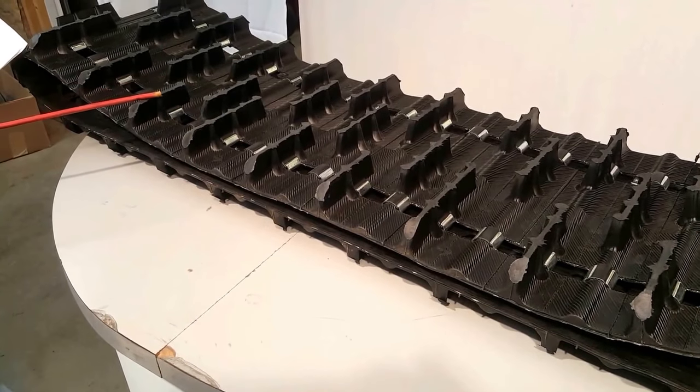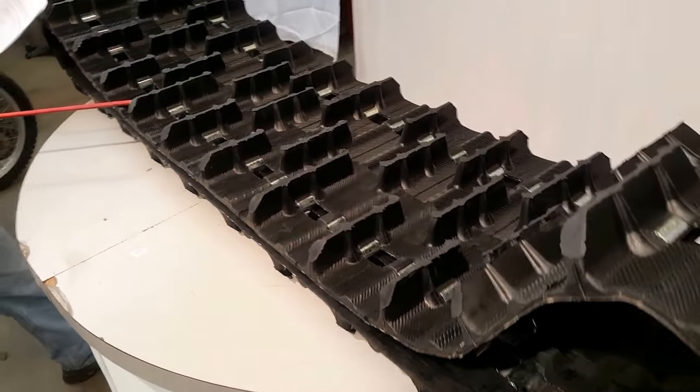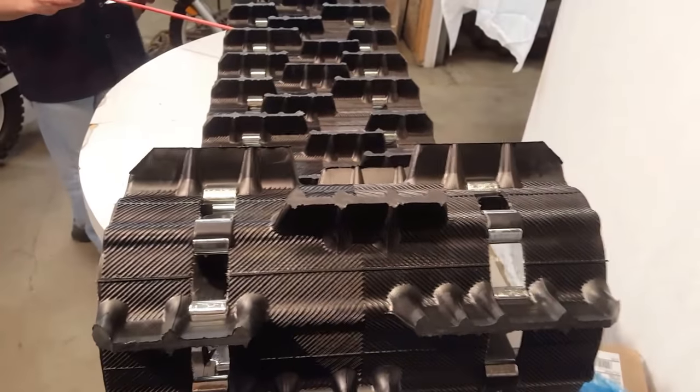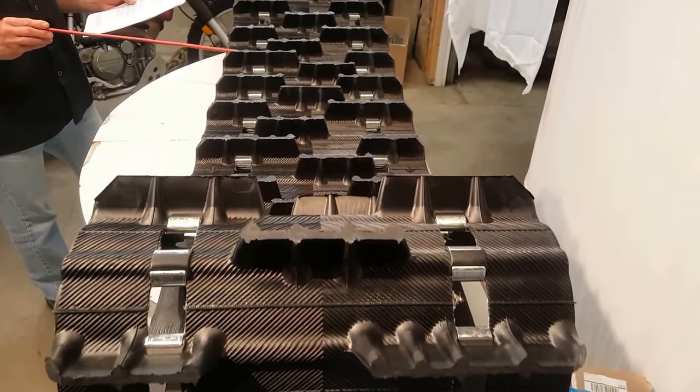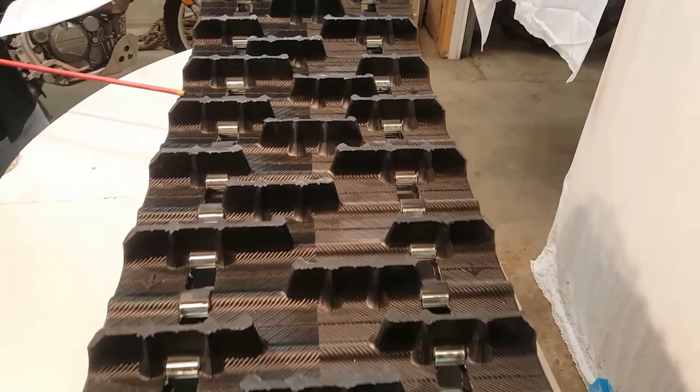This is the 9140C, which is a cross-country backcountry snowmobile track. It's a 121 by 15 wide. Its lug height is 1.75 inches. Its pitch is a 252 and weighs 40 pounds.